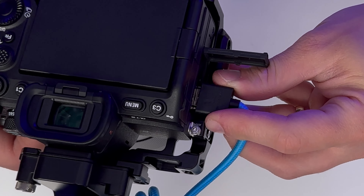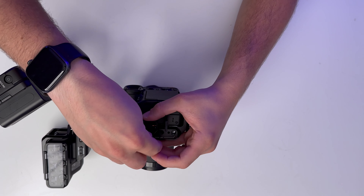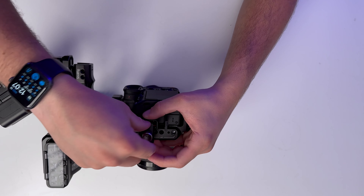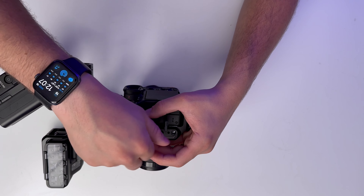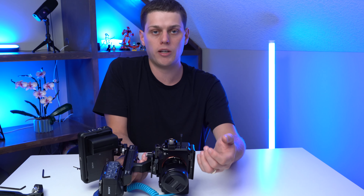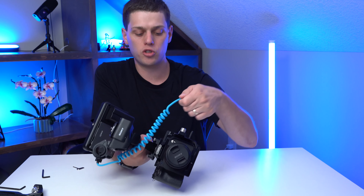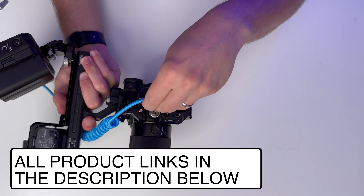If you don't use a clamp, there's quite a bit of play with the cable. So use the HDMI cable clamp — just attach it to your camera cage loosely to get started. I recommend looking up your camera cage model number and making sure whatever HDMI cable clamp you get is actually compatible with it. I'll have links to all that I'm using with my A7IV in the description below.